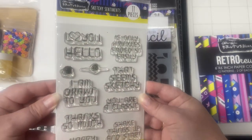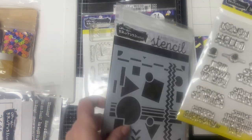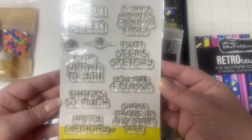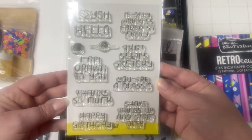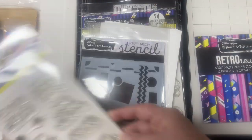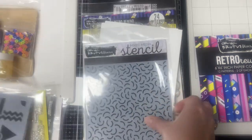This stamp set is called Sketchy Sentiments and it goes with the Sketchy Dies — they're made to look like they were written with an Etch A Sketch, which I think is so cool. I used to love my Etch A Sketch as a kid and I thought these would make really cute cards. The sentiments say: I heart you, hello, I'm drawn to you, if only wrinkles faded so easily, you are a classic, thanks so much, happy birthday, and shake things up and start over.